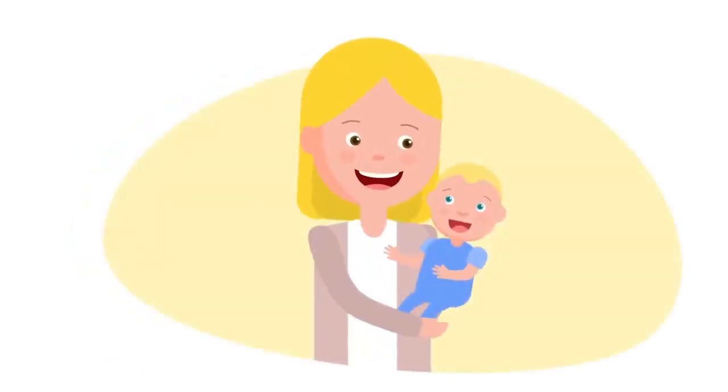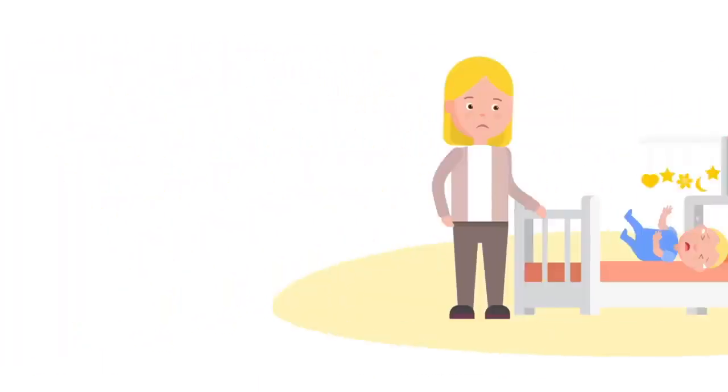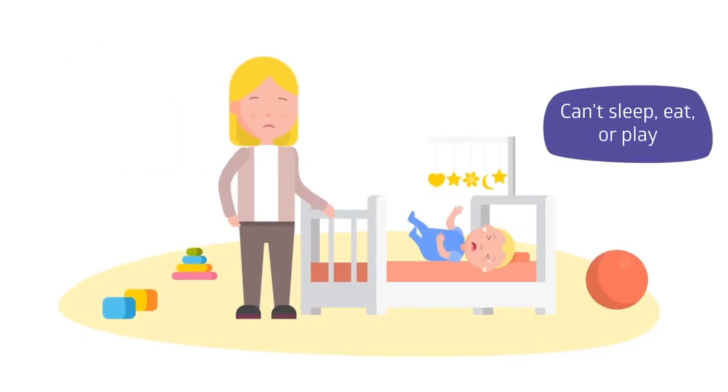Did you know that babies can't blow their noses? When a baby has a blocked nose, they can have trouble breathing. They can't easily sleep and eat or have fun playing.